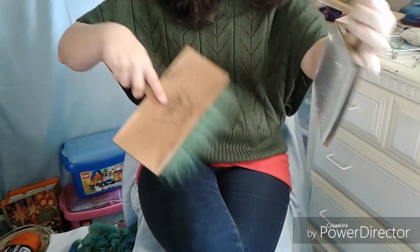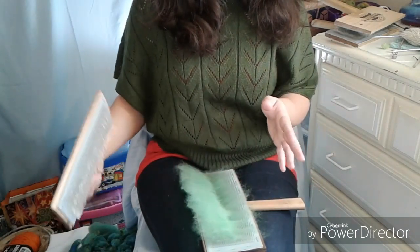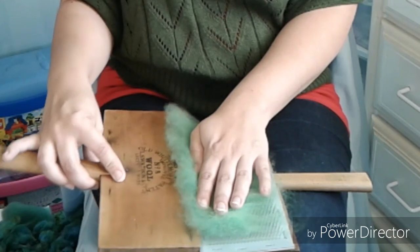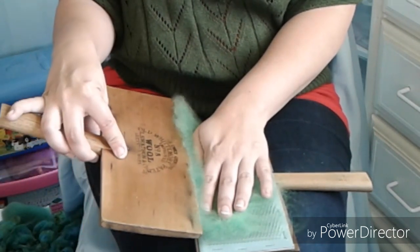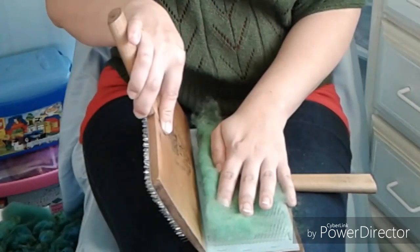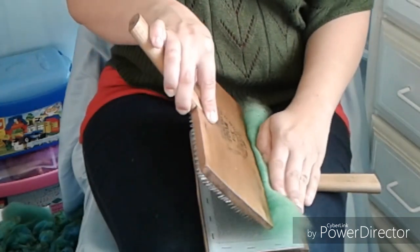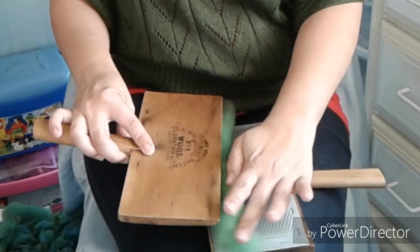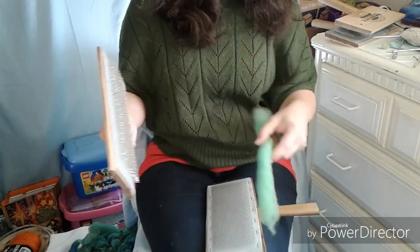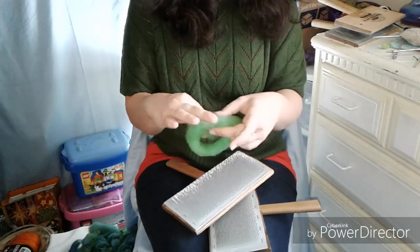We're going to start with my favorite. I'm going to transfer it over. I'm right-handed, so I'm going to put the right-hand card teeth down underneath the fiber where it's coming off the first hand card. I'm just going to fold the tip of the fiber over my hand and kind of hold it down. Then I'm going to lift with the back of the hand card, scoop that up and fold it over again, and keep doing this until I get it all the way rolled up.